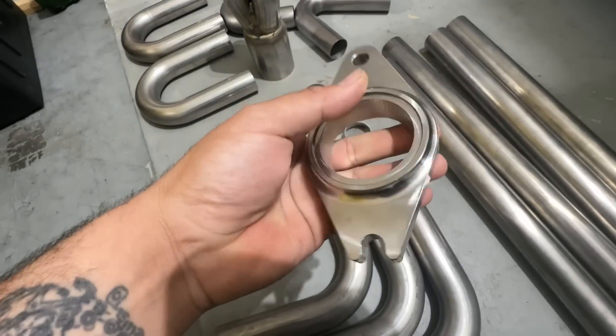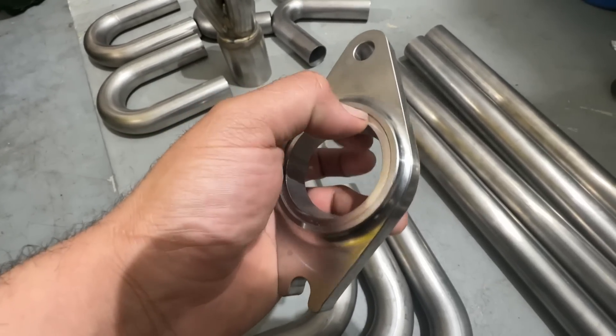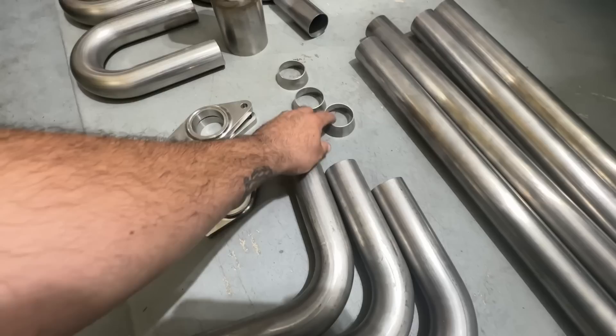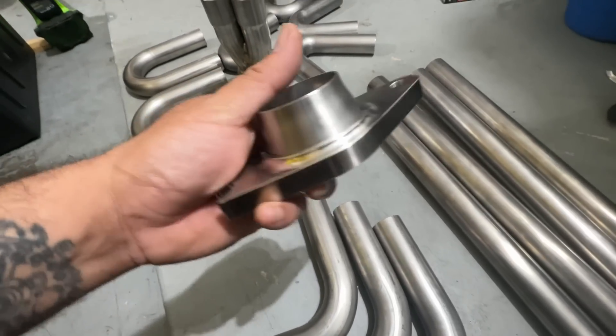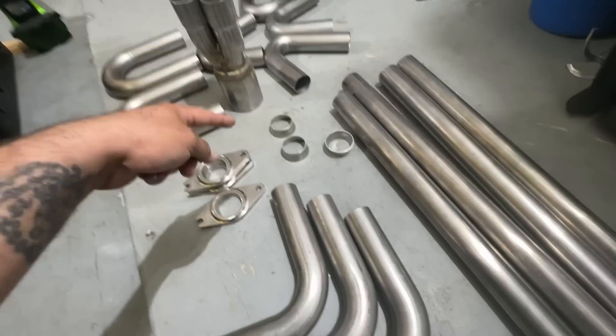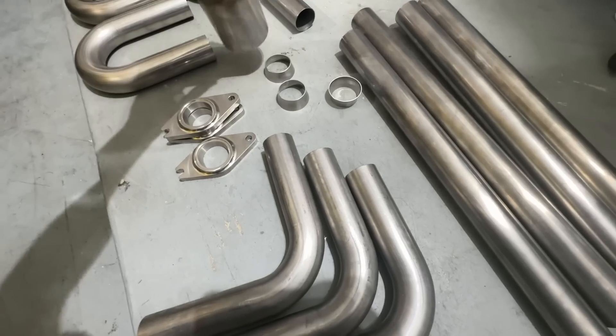Luckily everything showed up in time, so I have everything to do the headers. I got these really nice flanges — they're pretty big, made for schedule 10 and schedule 40 piping. But I have these adapters that are just gonna sit like that, so we can use our two-inch piping. All the titanium I'm gonna be using is from JMD Tubing.